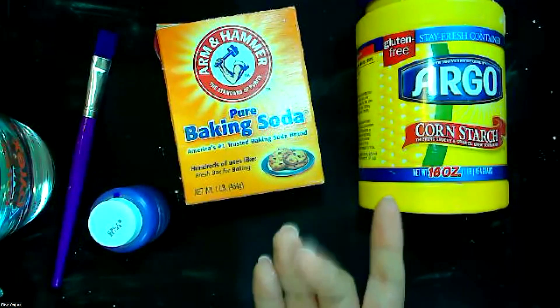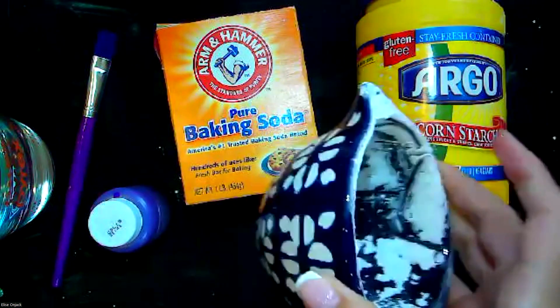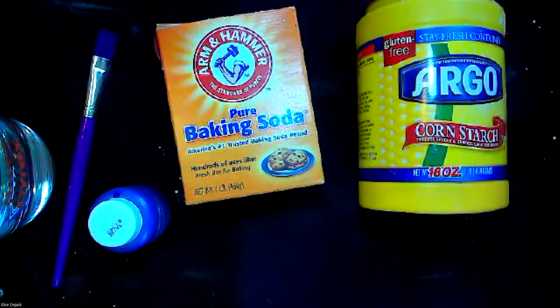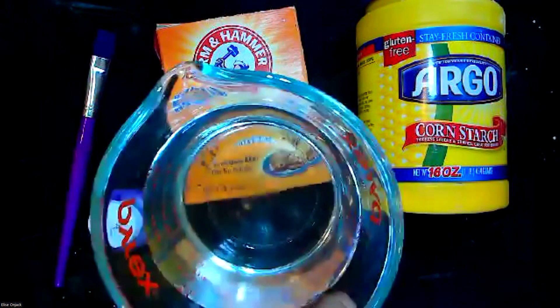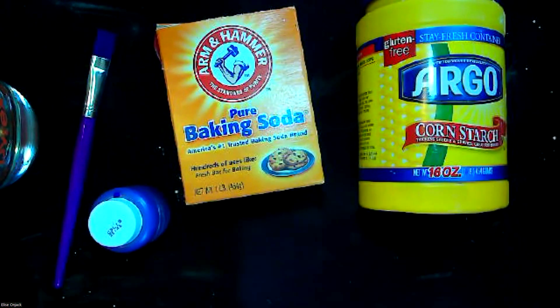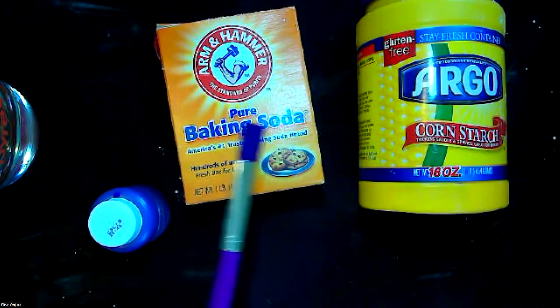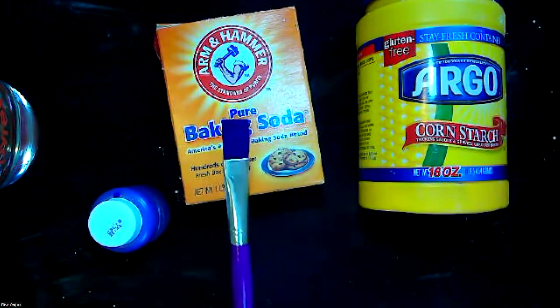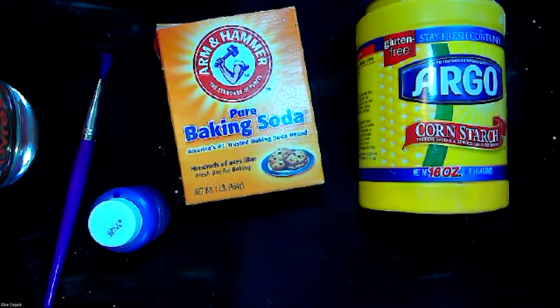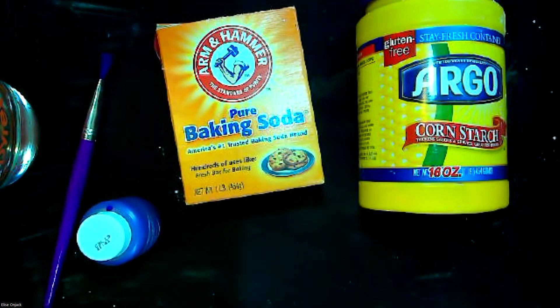Other things we're going to need: some measuring cups. Mine's still a little messy from this morning. I have my one-cup measuring cup, and I already measured out my water — I did one cup of water, but we're not going to use it all, so don't dump everything in at once. If you want, have a paintbrush handy. I'm going to show us how to make one color, but if you want to repeat the steps you can do other colors.